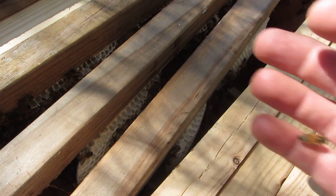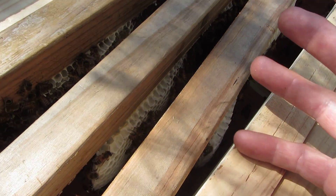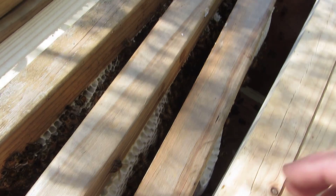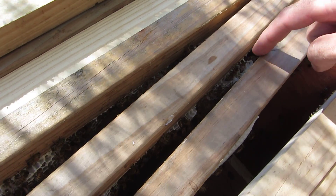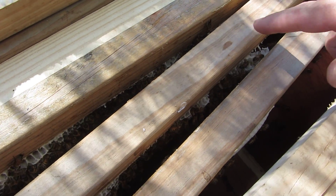Hey guys, Luke here. Just opened up the top bar — I have to check on some comb. And I have finally got myself a little bit of cross-combing. I don't know if you can just see, just in here — starting to bring comb from this bar over to this bar.